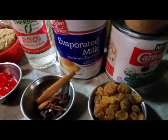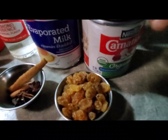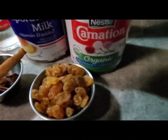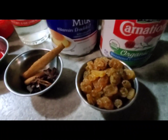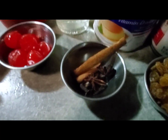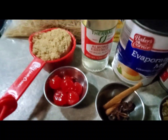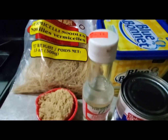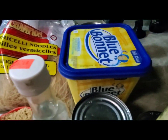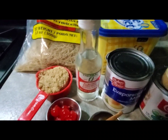I have one can of evaporated milk, one can of sweet condensed milk, I have some raisins, I have spice, star anise, and I have some clove, cherry, I have sugar, and this is the Vamazelle, also some butter. All of these we will be using for this menu today.